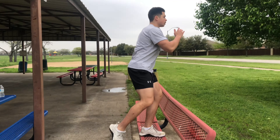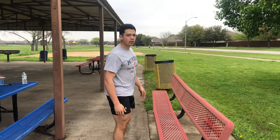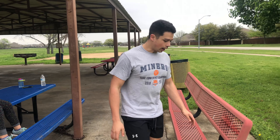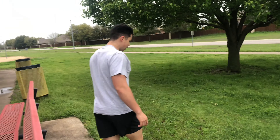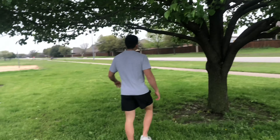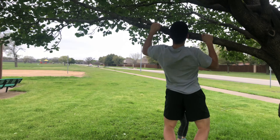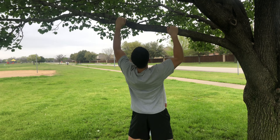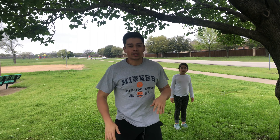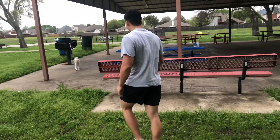I wasn't able to get to the playground, so I found a tree that could support me, and we're going to do pull-ups. If you can get to eight, do three or four sets of eight — whatever you can do. If you can't do pull-ups or find a tree or pull-up bar, there are alternatives.